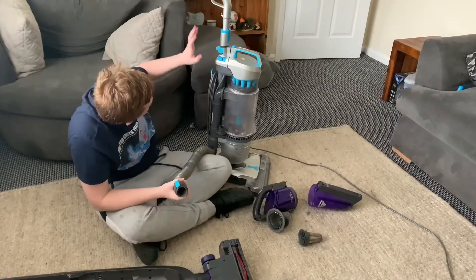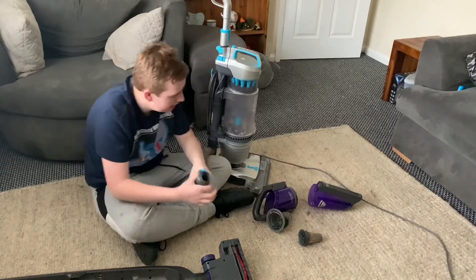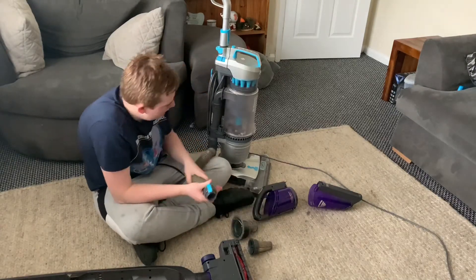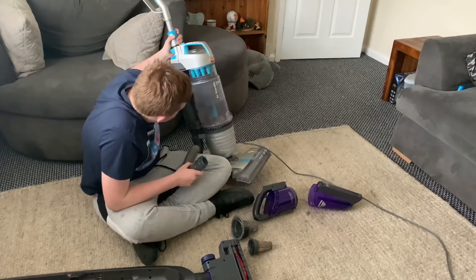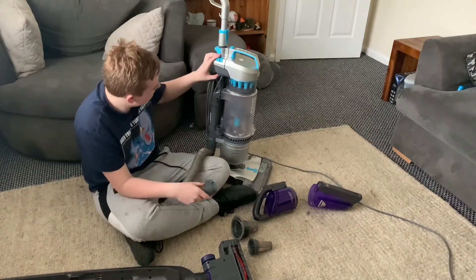I've got the Vax Air Steerable here and what I'm going to do is vacuum the shroud and the filter — vacuum it all off and clean it all up. I'm going to be using the Vax Air Steerable Max Pet for this, so let's do that now and clean it up.